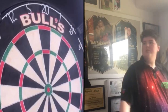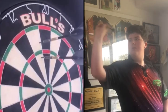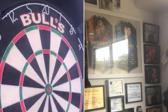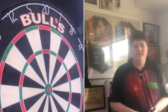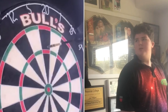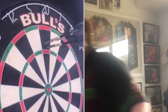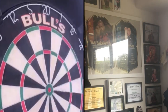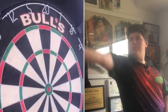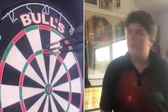Honestly, this is a great dart and I would definitely recommend it. Just going to the 5s a bit. Like I said, I throw a 19 gram and these are 24, but they honestly don't feel that heavy. If you like a 24 gram dart, this is a wicked dart. Definitely a great collector's item and a good thrower. Pretty much the perfect dart you've got here.